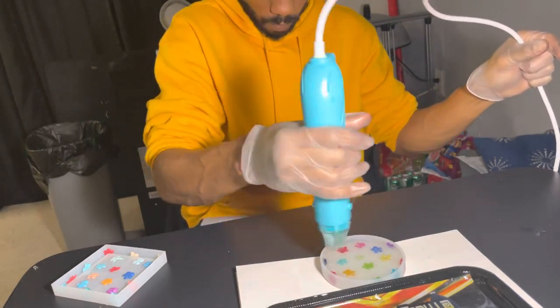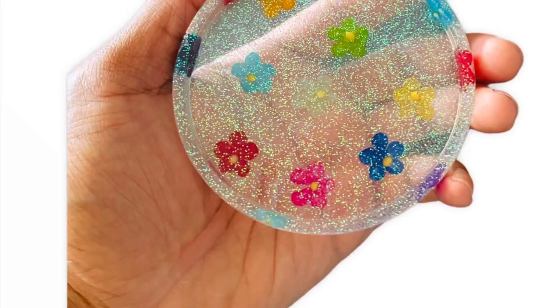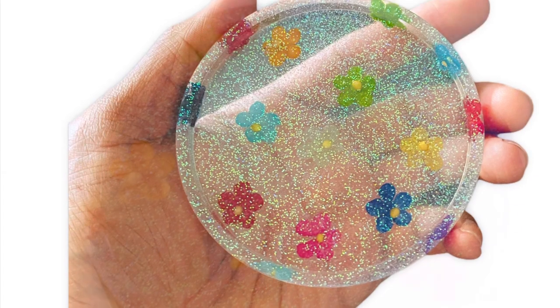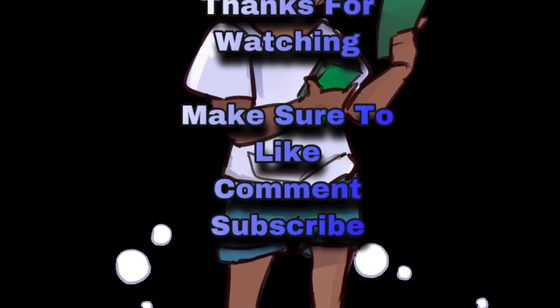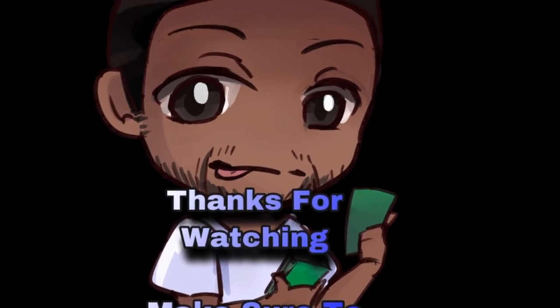And this is how the coaster came out! You can see we got the glitter on it, got the little flower petals — definitely like and subscribe, leave a comment below with any questions. Thanks everybody for watching the video, peace!